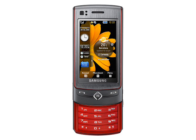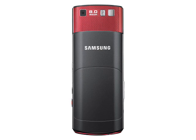The S8300 can also record video at 640x480 pixels at 30 frames per second. The display is a 2.8-inch WQVGA 240x400 pixel touchscreen panel with haptic feedback, using Samsung's Active Matrix organic light emitting diode AMOLED technology to deliver a clear, bright display.